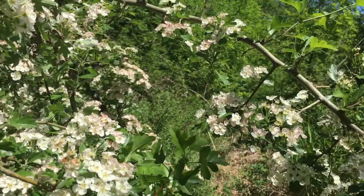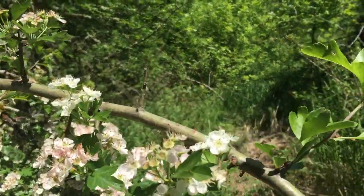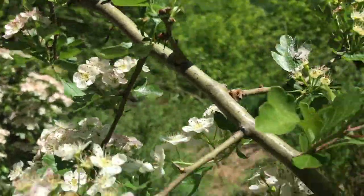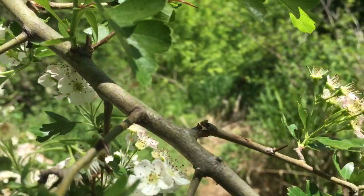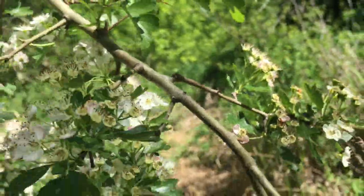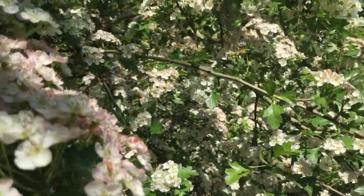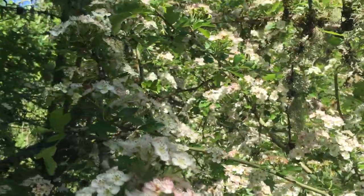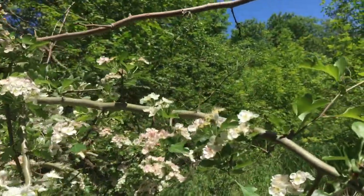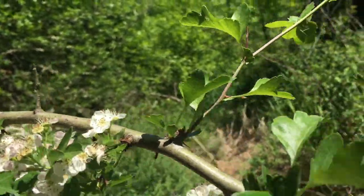One thing to note: the hawthorn definitely has thorns — big, nasty thorns all over it. So when you go to harvest hawthorn flowers or berries, you might want to be wearing some gloves to give yourself a little bit of protection, because these are especially pokey little thorns. They're quite big and quite pokey.